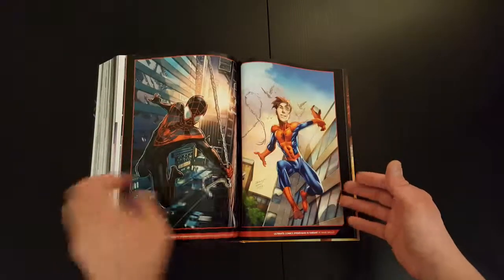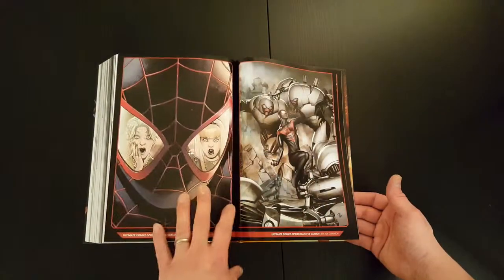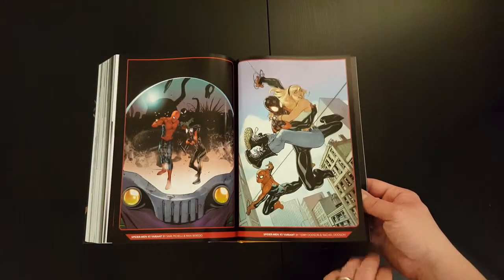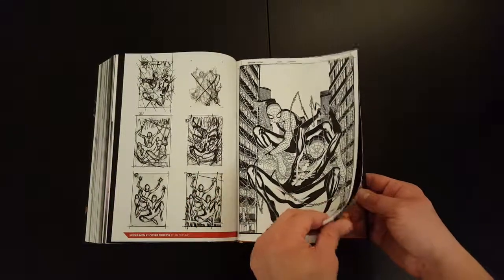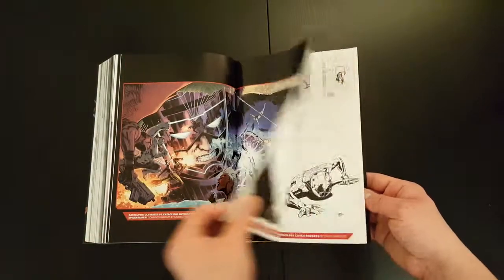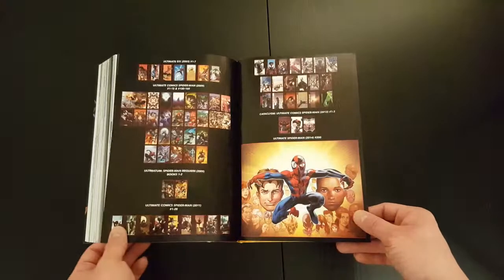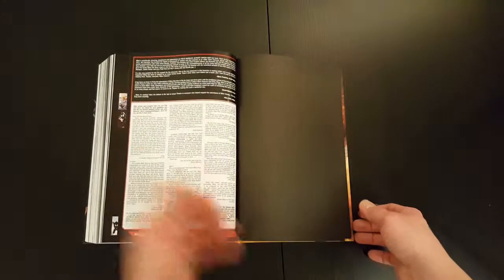There you get to the end of the actual story, and then here you've got some of the extras at the end. Not too much in terms of extras, but it'll be the standard variant covers with maybe a bit of concept art, sketch work, that sort of thing. Sketch work, the cover for the actual omnibus, some more variant covers, some more sketch work, and a nice mini cover gallery. And a letters page at the end, which was always a nice touch.